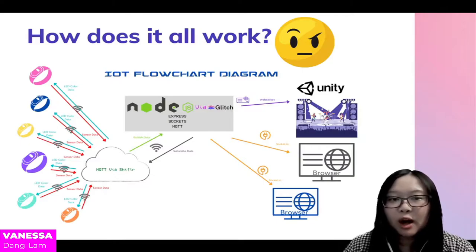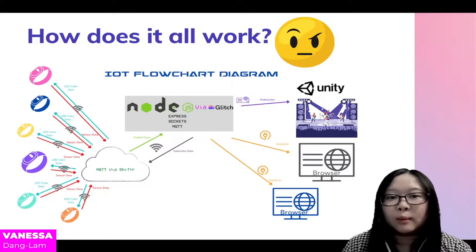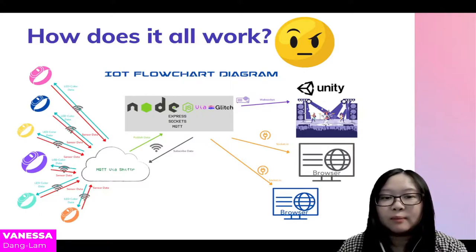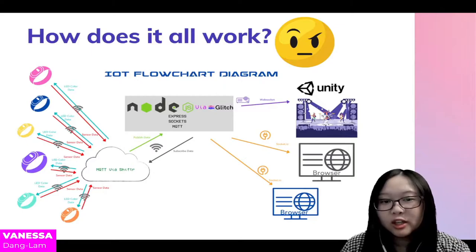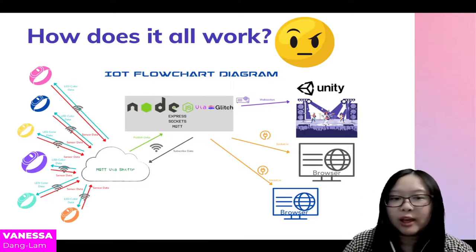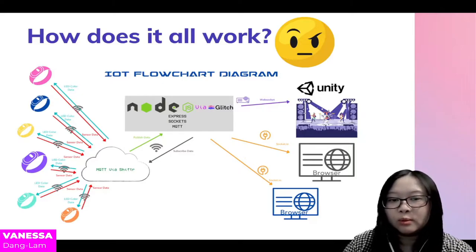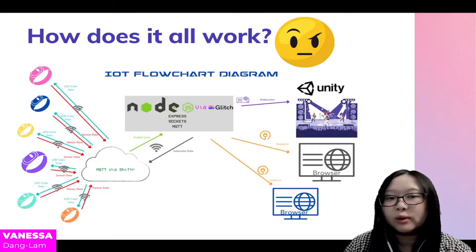It is also possible to use WebSockets and connect them to Unity to create a better visualization and project it onto a bigger screen in a live in-person event. For now, we have stuck with the browser version so that every participant can access the visualization from the comfort of their own home.